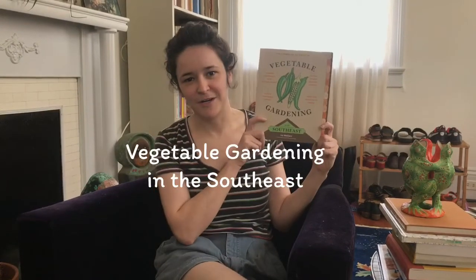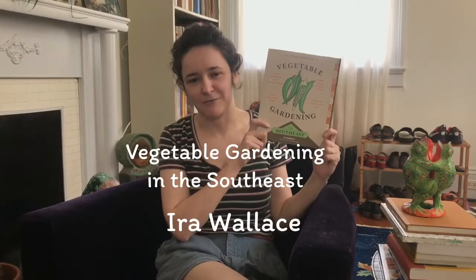My name is Ida Schooler. Today I would like to talk to you about Vegetable Gardening in the Southeast by Ira Wallace.